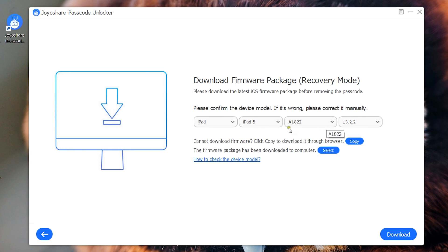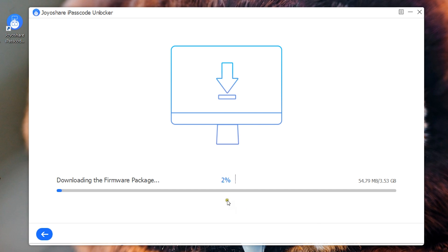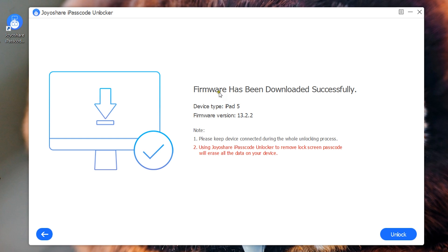If not, you can manually enter the device parameters so that the correct firmware is installed. You can also download using the browser, and if you have a copy of the firmware on your computer, you can load it from here as well. Now let's download the firmware package for my iPad. There you go — the firmware package has been downloaded successfully.